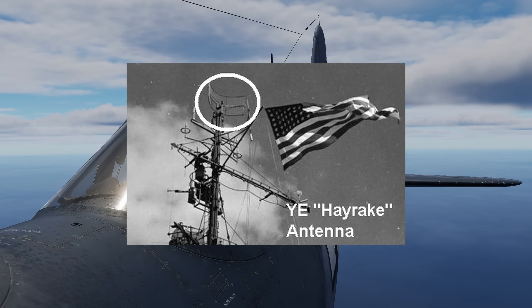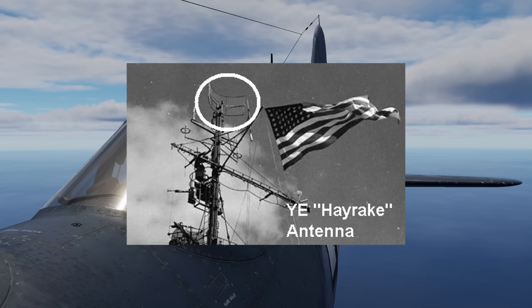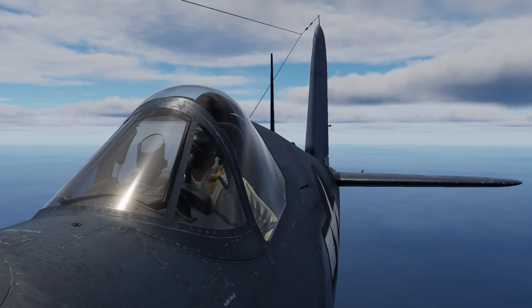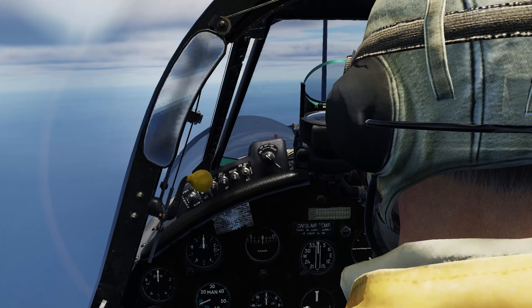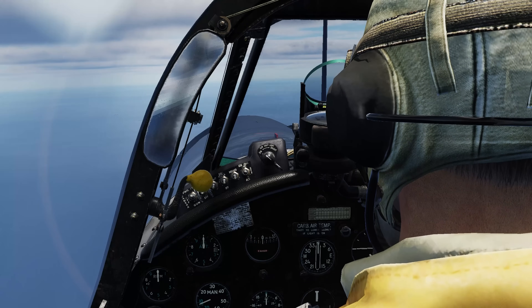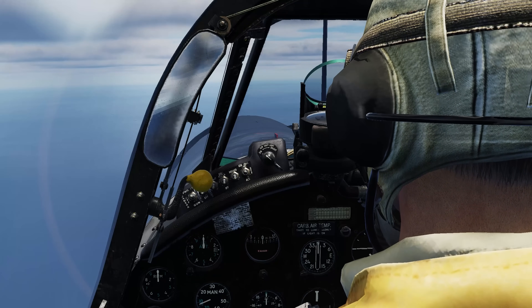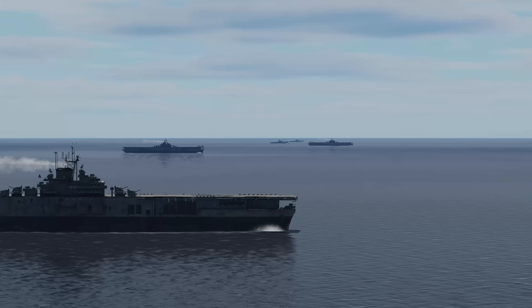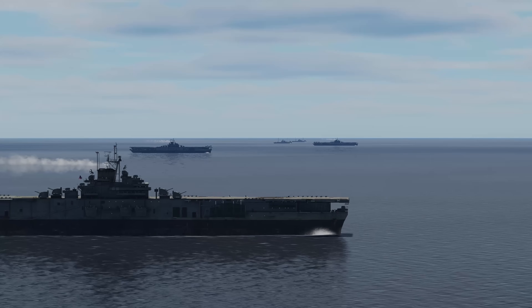Pilots would tune their radios to the carrier's frequency and listen for Morse code letters that indicated what sector of the beam they were receiving. This was not a precise instrument landing system — it was a homing aid, helping pilots find their way back over vast, featureless oceans, especially when visibility was poor or the carrier had moved from its original position.